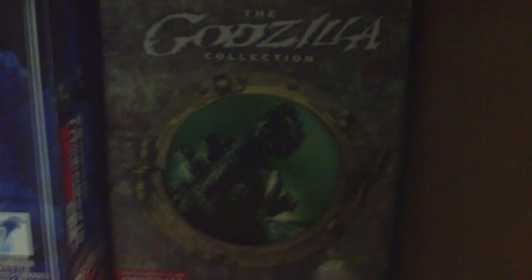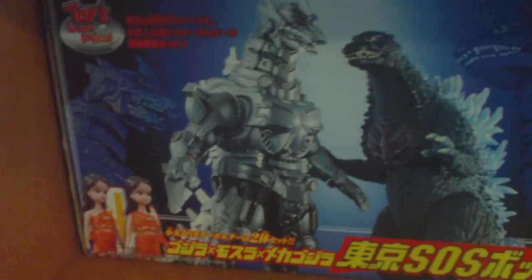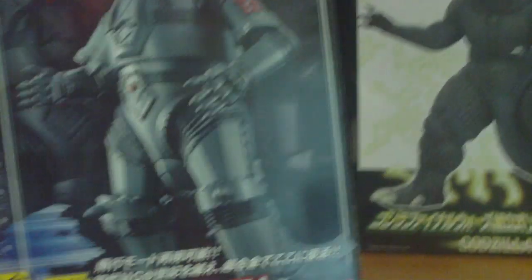Moving along, here's my boxes for my stuff collection. SH Monster Arts Godzilla. Bandai Gotengo from Final Wars. There's a DVD collection box - it came with like five DVDs. Here's the original Bandai Mothra 64. Bandai 1992 Mothra box. The Toys Dream Project Tokyo SOS box with the two Mothra twins right there in the corner. Here on this bottom shelf is my GD-56 Bandai Soul of Chogokin Mechagodzilla 1974 - one of my prized possession figures.